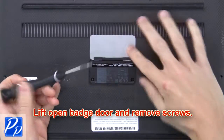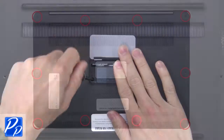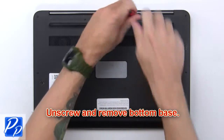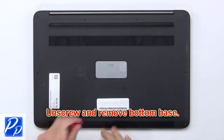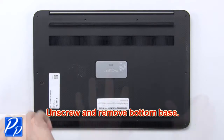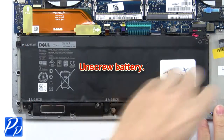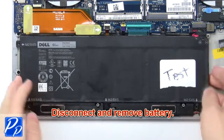Lift open batch door and remove screws. Now unscrew and remove bottom base. Now unscrew battery. Then disconnect and remove battery.